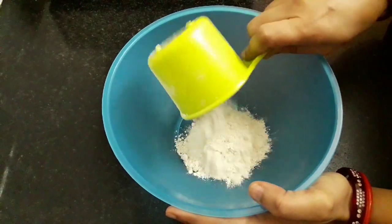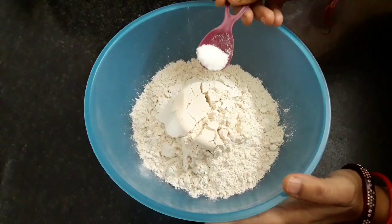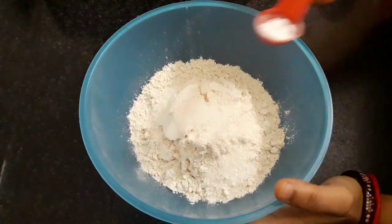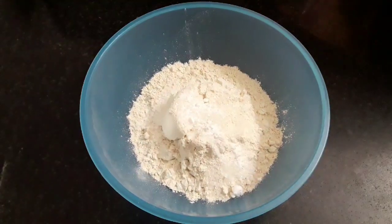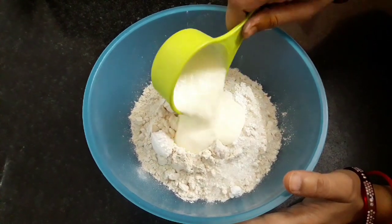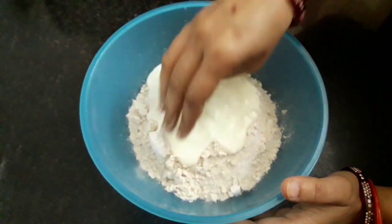First, let's take a mixing bowl. Into this add 2 cups of wheat flour, add salt to taste, 1 tablespoon sugar, half teaspoon baking soda, 1 teaspoon baking powder, and add half cup of curd and give a gentle stir to the curd.